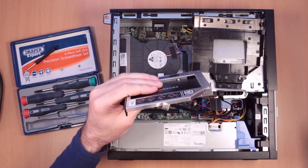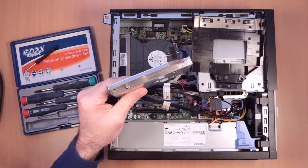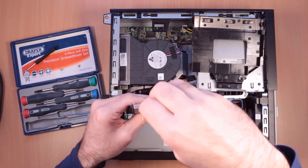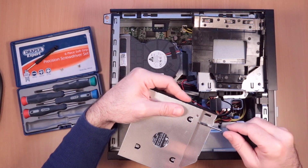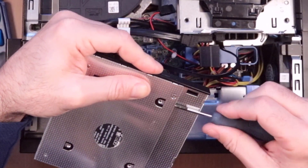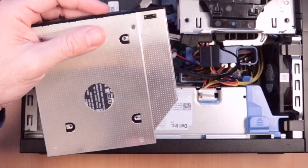It comes with two little screws to secure it. If I do it this way, you might be able to see the screw coming through. There it is — it's in there now.